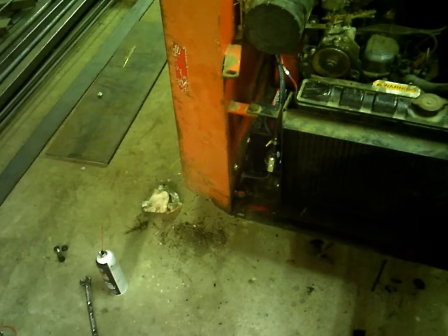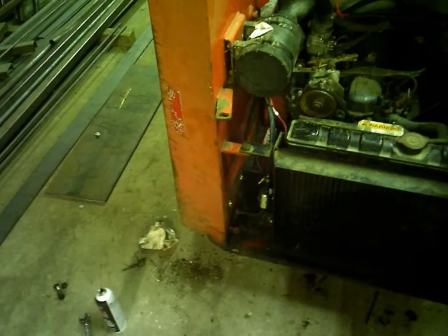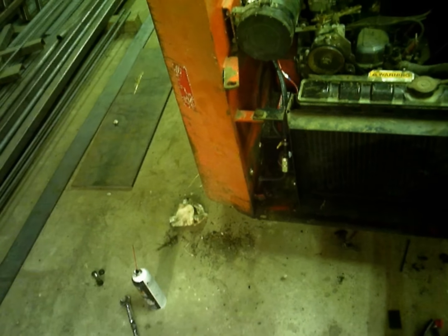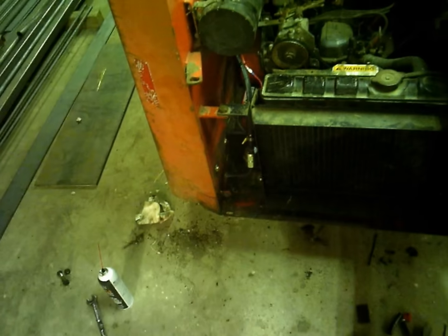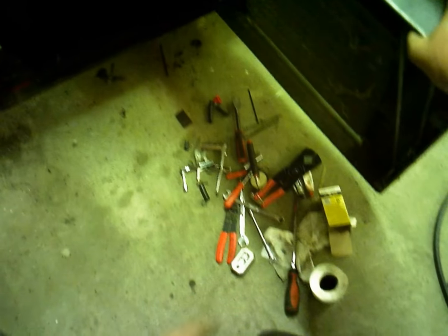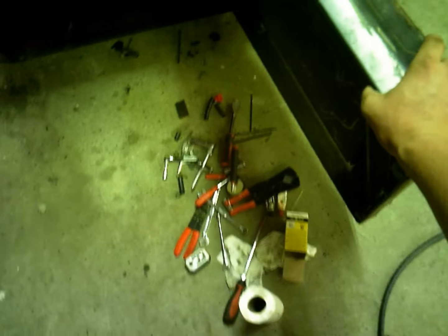I would have gone to a larger size fitting, but it's such a thin wall tank, and being a plastic tank, there wasn't room to go to a bigger fitting where it's sitting down there. So I had to use what I had, but I put a 24-hour longer drying JB Weld on it — excuse my royal mess here.